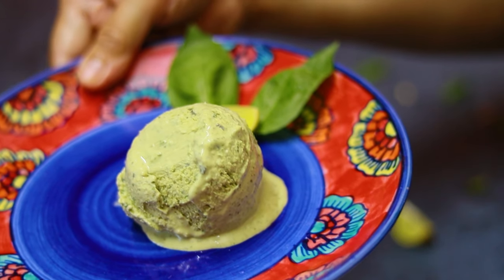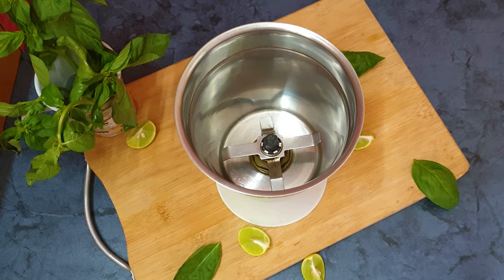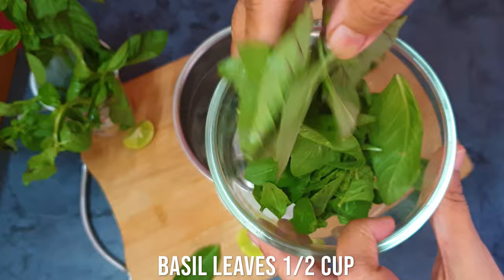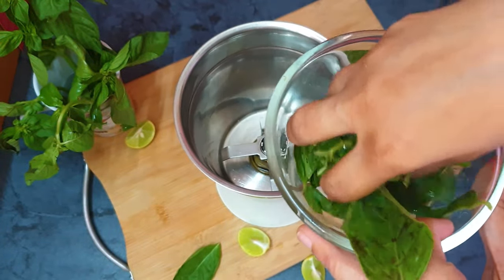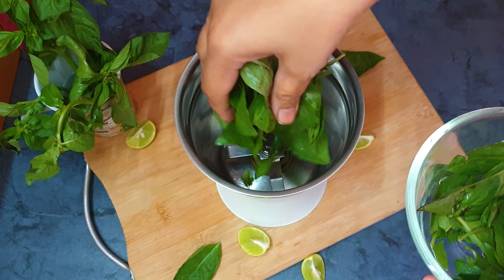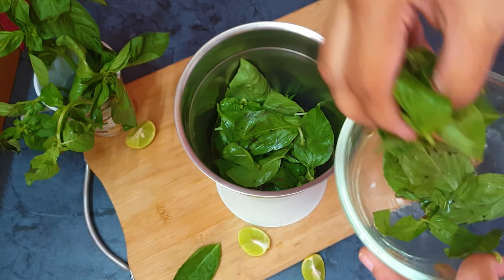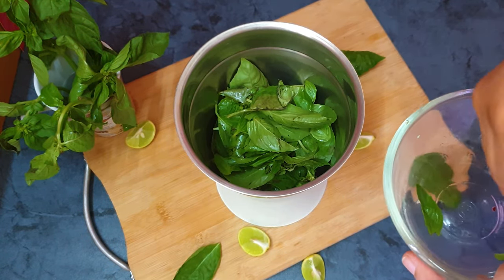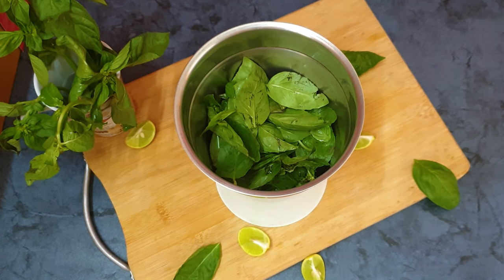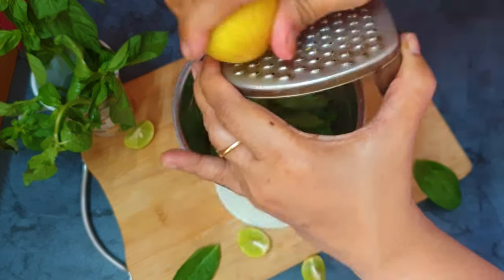For this delicious killer green nice cream, I am going to use green basil leaves. The flavorful basil leaves give a delicious taste to this nice cream. When you have basil leaves in raw form, it is more flavorful — it's better not to cook the basil leaves to get that extra flavor. And I am also going to add some lemon zest, which will give a lovely lemon flavor.